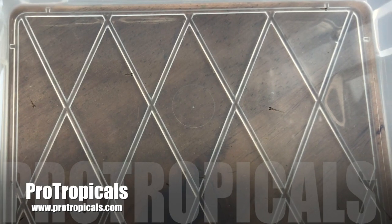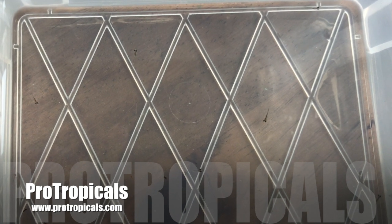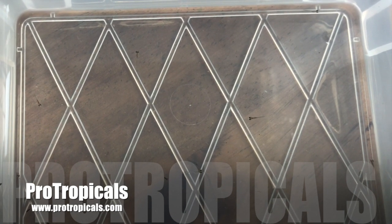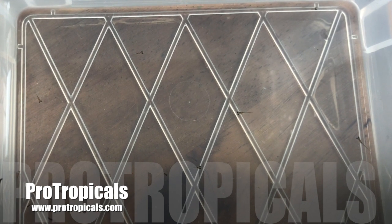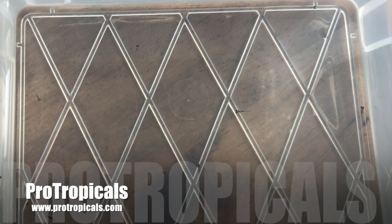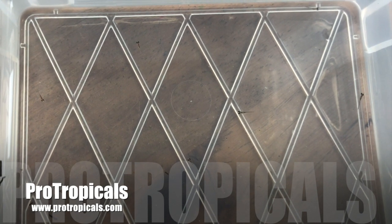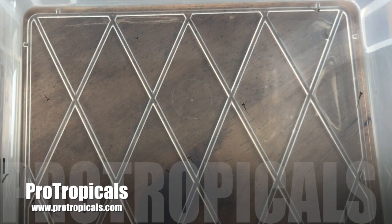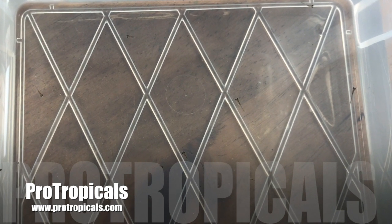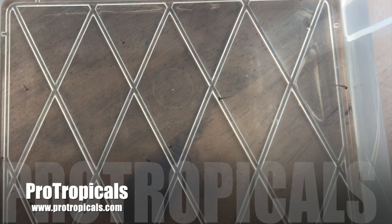On the first day of hatching I've collected 13 fry. These fry are absolutely tiny, so you're going to have to have some infusoria and paramecium to hand and feed them for the first three days. After that you can move on to brine shrimp. Because I know there were 40-plus eggs in this bag, there are still quite a few eggs to hatch, so I'm going to leave the hatching container for another day and collect more tomorrow.